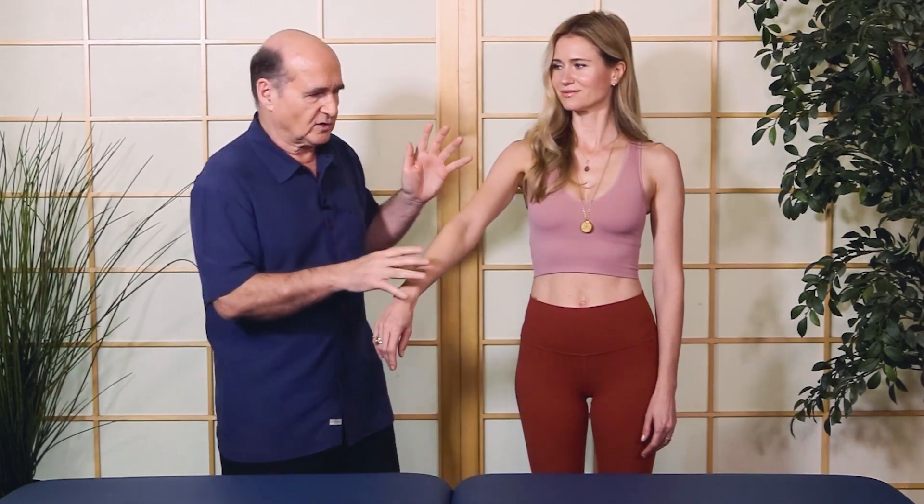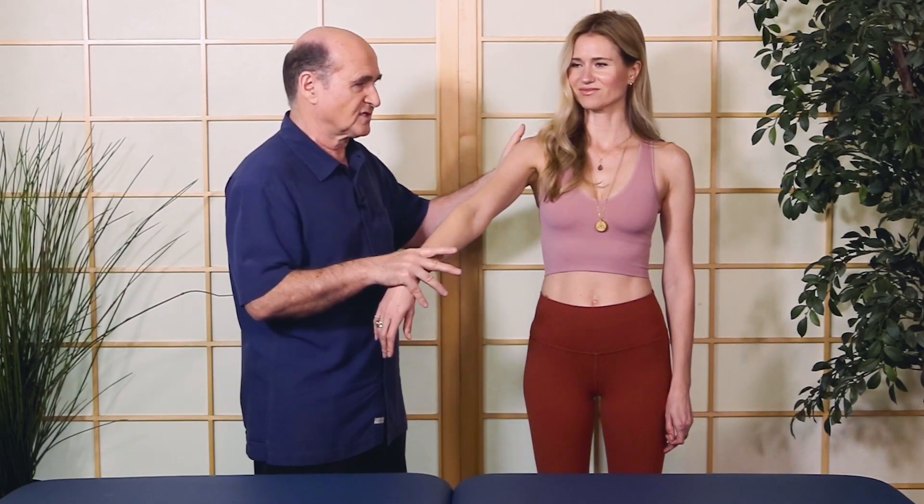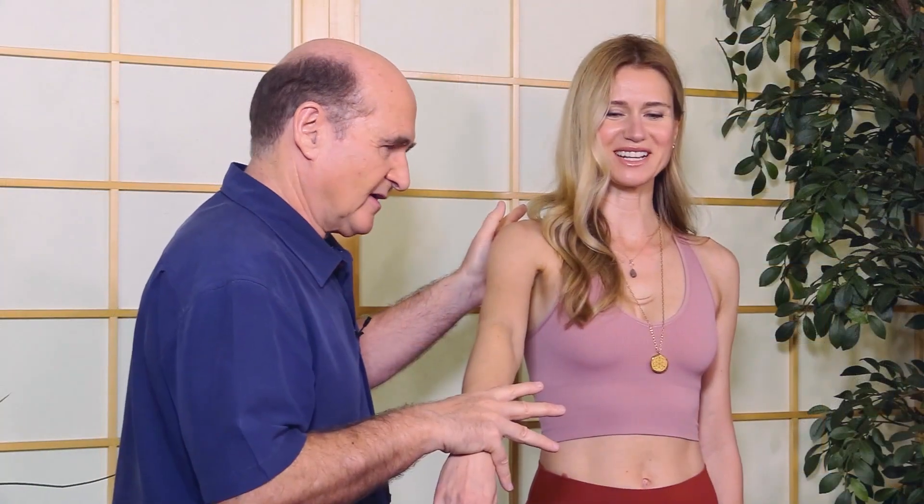Now I want to see what it looks like when it switches off. One way is to have you say a name that isn't your own. Say, 'My name is Fred.' And hold as I push — your body says that's not true. It's kind of like a lie detector in a sense. When you say a lie, it's stressful and your nervous system registers it as a stressor. Now say, 'My name is Luba.' And hold — it's solid.